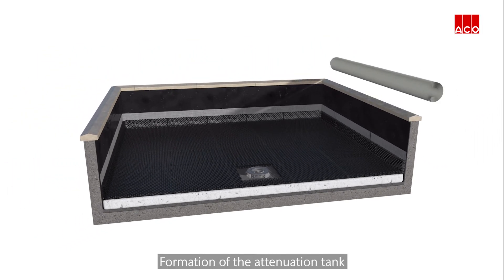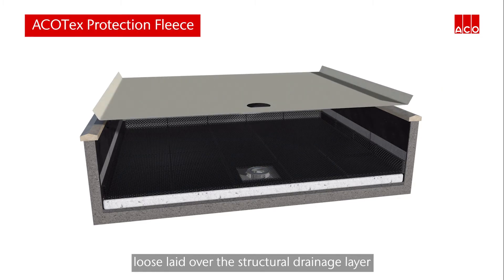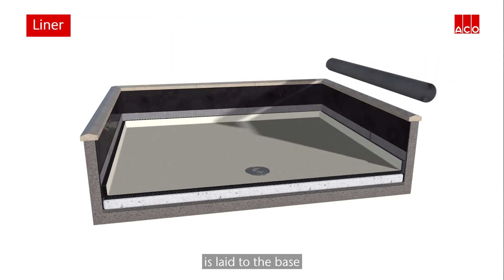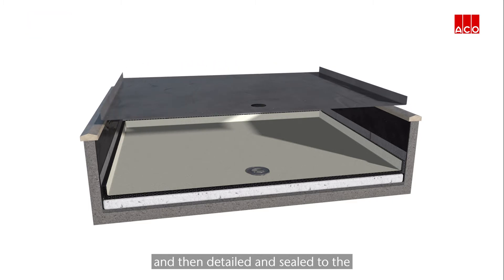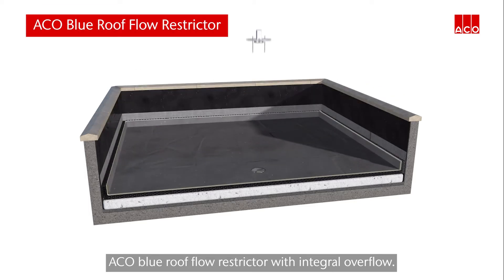Formation of the attenuation tank begins with a layer of ACKO-Tex protection fleece, loose laid over the structural drainage layer and the upstand. A welded liner is laid to the base and sides of the blue roof catchment and then detailed and sealed to the ACKO blue roof flow restrictor with integral overflow.